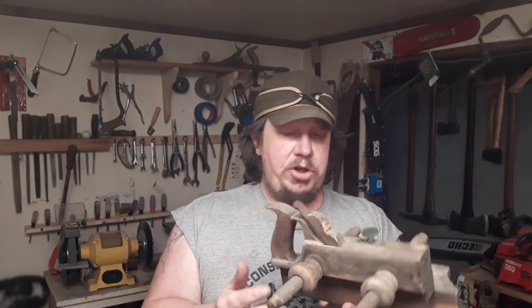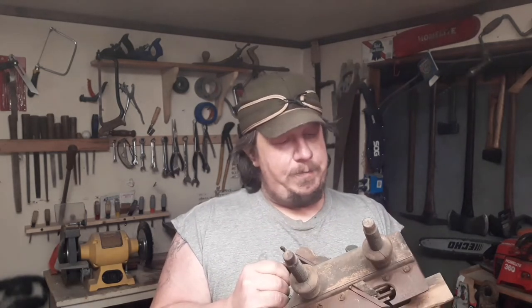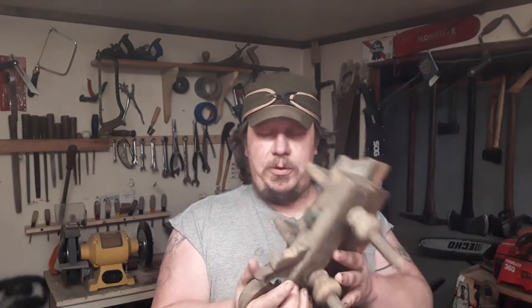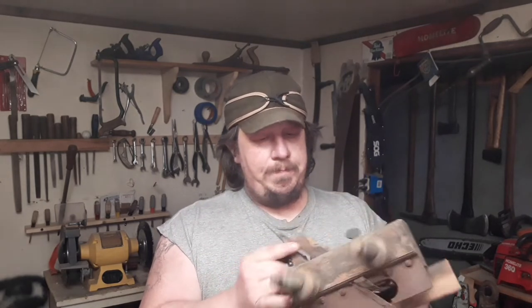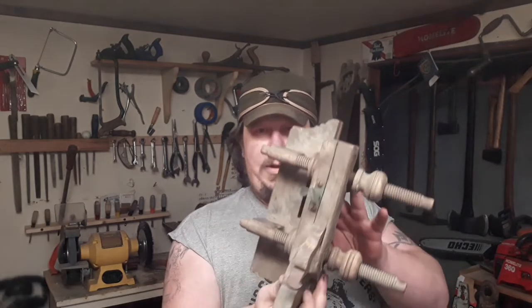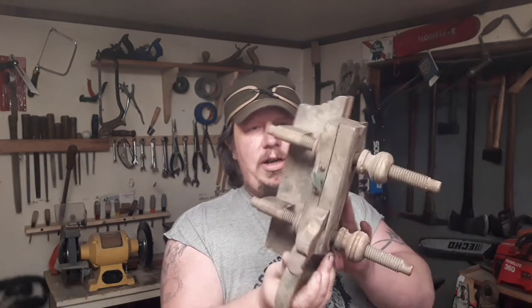I'm gonna clean it up, sharpen it, see if it works. I think these are beautiful, but if I'm gonna do a lot of drawers, this is one that I might clean up and sell and put that money toward a more modern one — just for the fact that it's gonna take some abuse and these are a little more delicate.